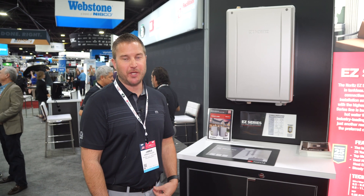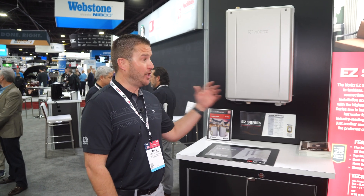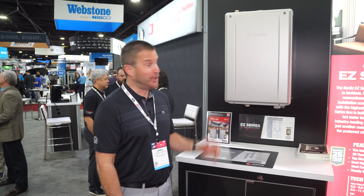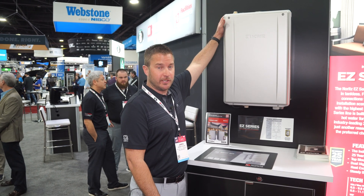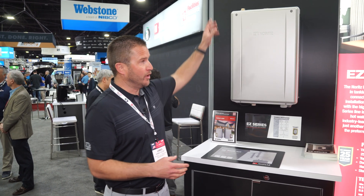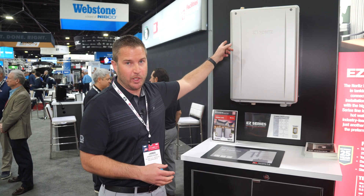Hi, welcome to EHR. My name is James Facer and I'm excited to share our EZ series by Noritz. We named it the EZ series because of the top water connections — similar to a tank type water heater, you're going to install your cold and hot on the top of the unit.